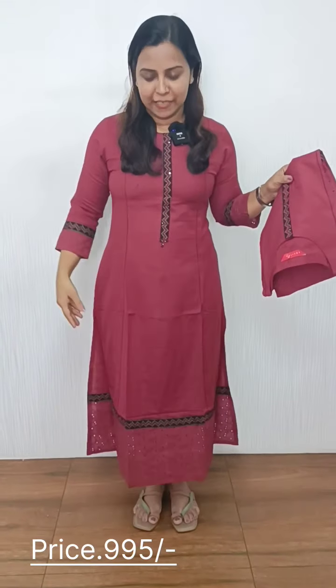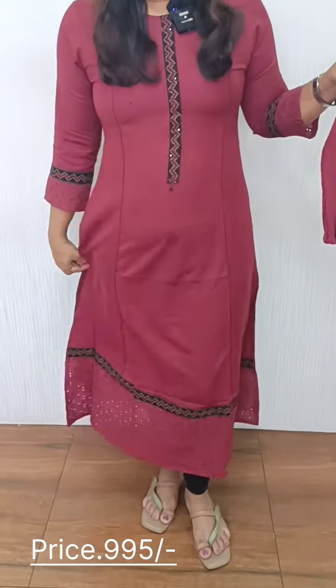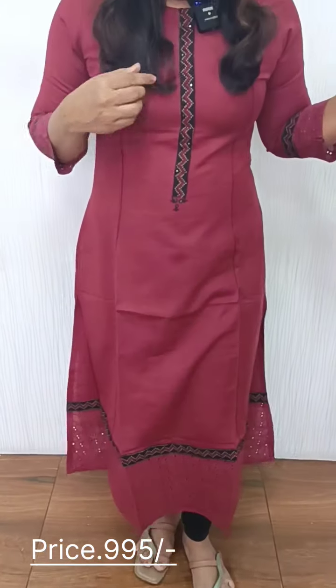The fabric is linen cotton and it is $9.95. I have the same pattern, with a little bit of a flare and a little bit of a slit.